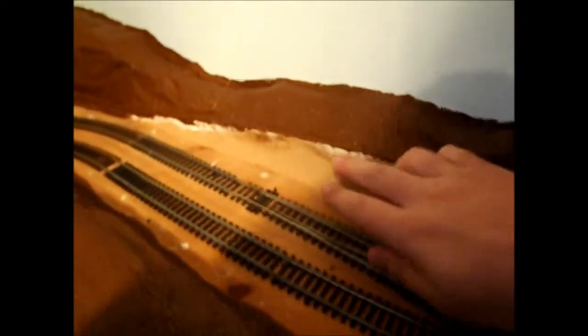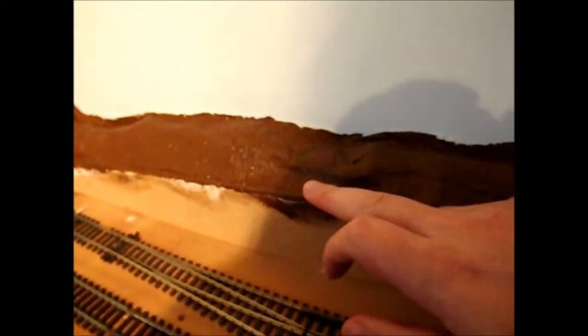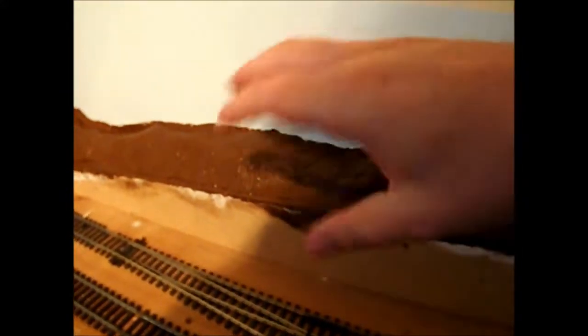There will also be a retaining wall which will go all the way along to the very end, and the retaining wall will have a slight lip so it will go slightly over. Then all the foliage and everything will just sort of go over the retaining wall - that's how I plan to do it.